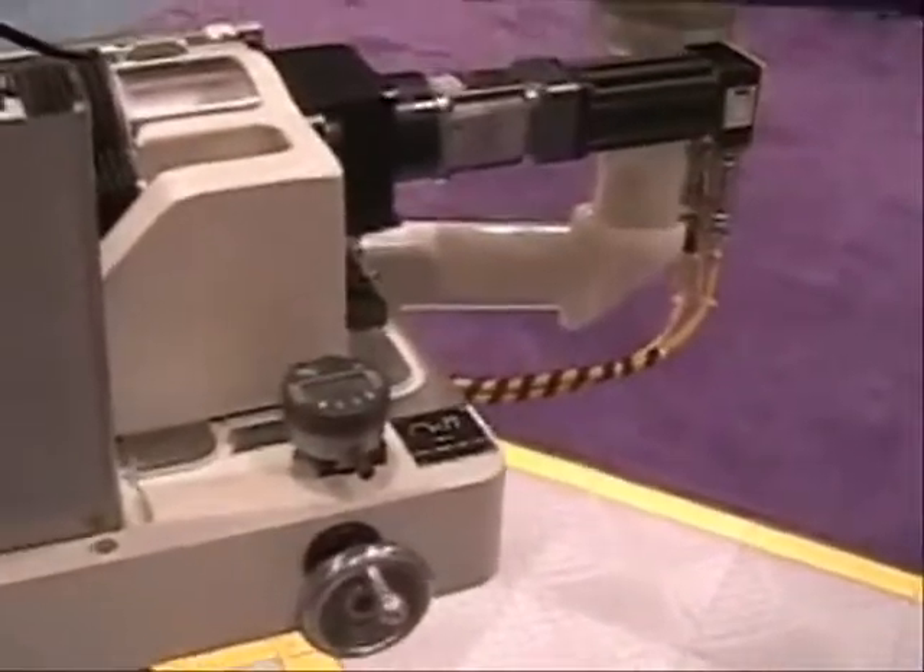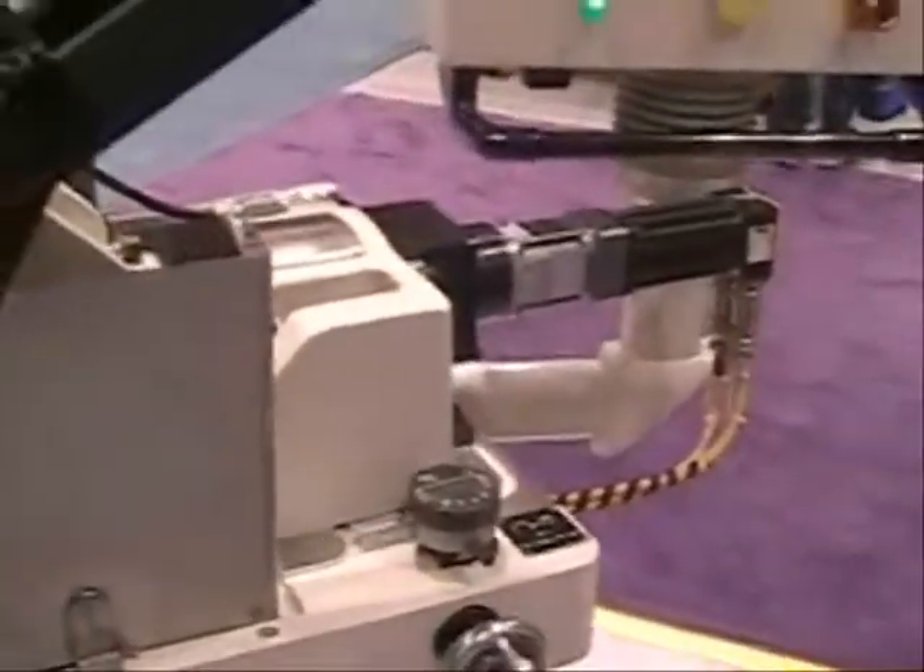The machine is also capable of a through-feed grind. In setup, to chase the taper from a part,